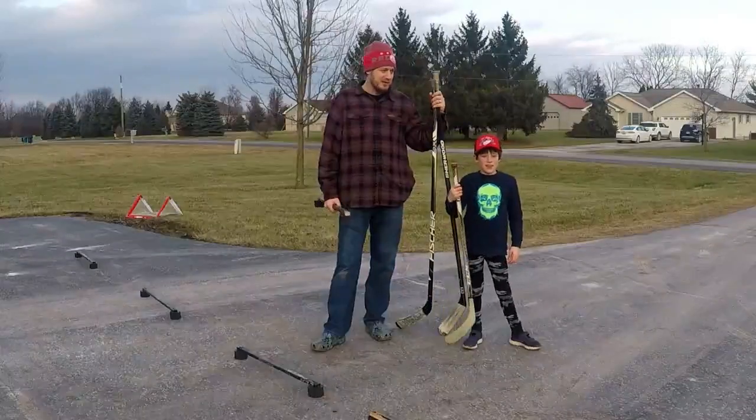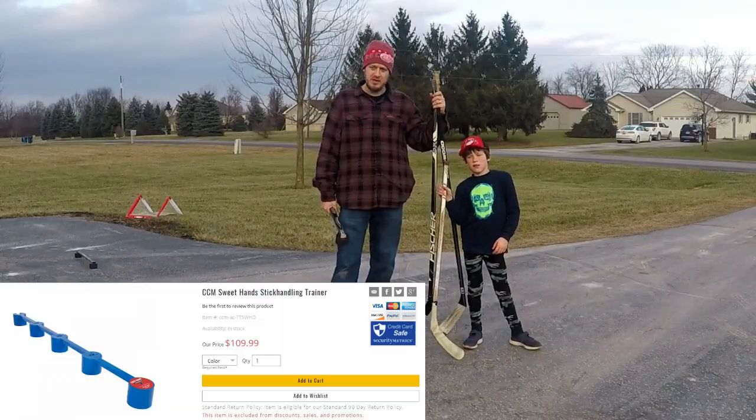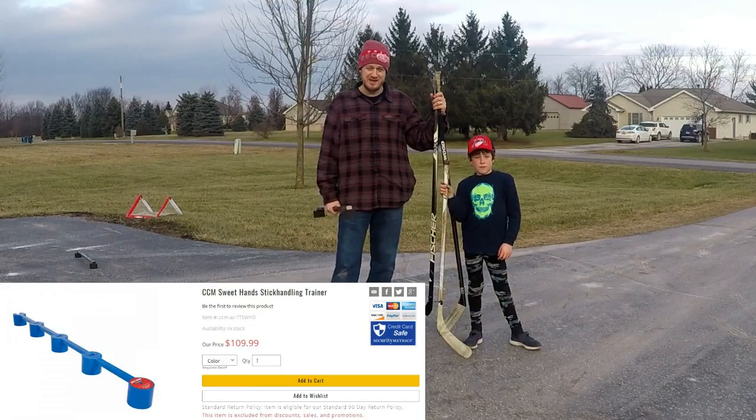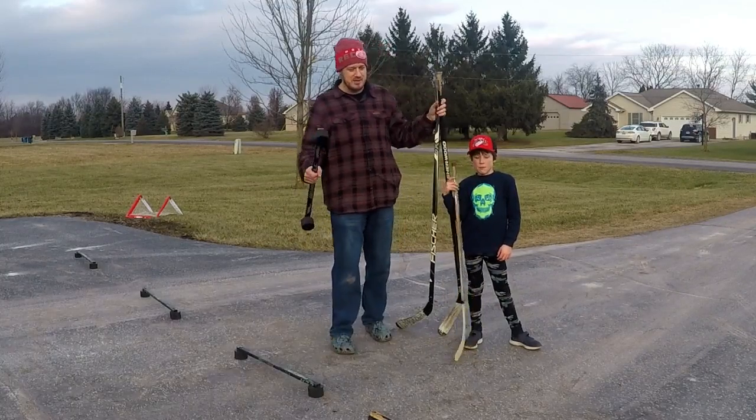We're practicing stick handling. You can buy some expensive tools from CCM — they're between $100 and $120 for stick handling. We're going to show you how to do these on the cheap.